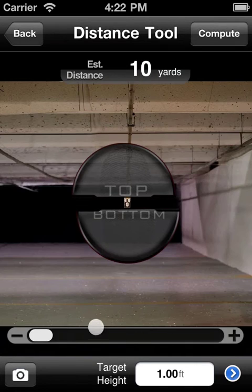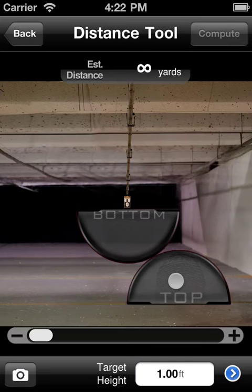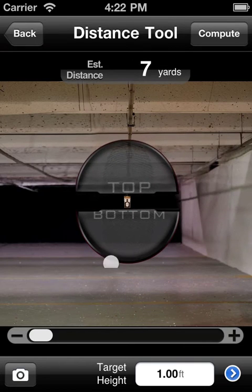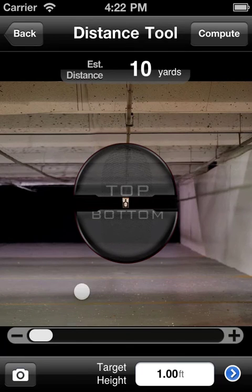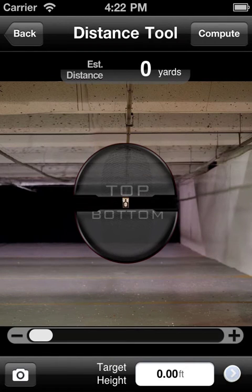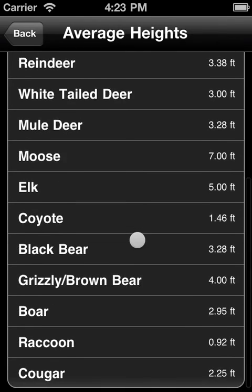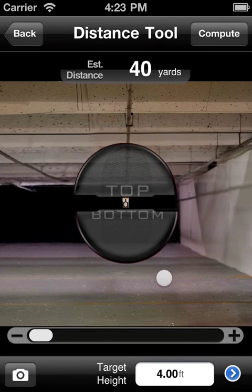As we can see, we have a target that's about 4 fifths of the way down a 50-yard range. Go ahead and reset this quickly. You can enter your target height manually here, or you can click the blue button and have a look at our average heights. I'm going to go ahead with the grizzly brown bear, which is 4 feet tall. I know that this paper target is actually 4 feet tall, and lo and behold, it tells us that our target is 40 yards away. It's about 4 fifths of the way down a 50-yard range, so that makes perfect sense.